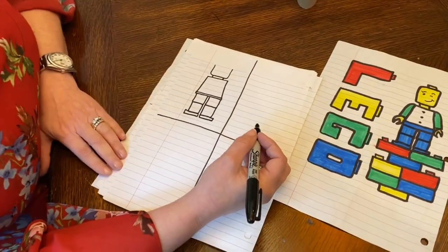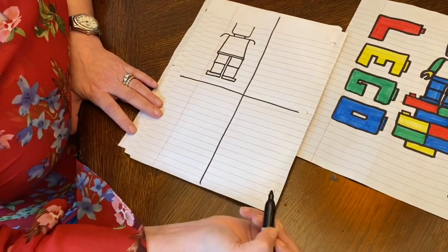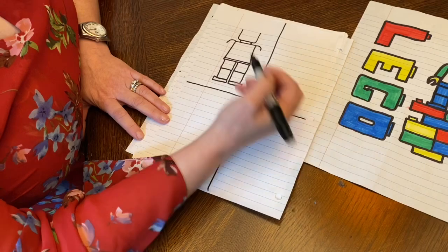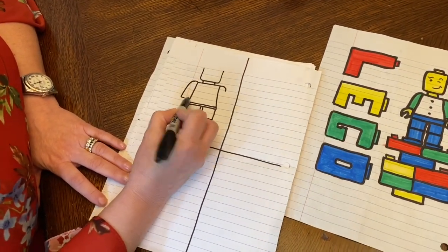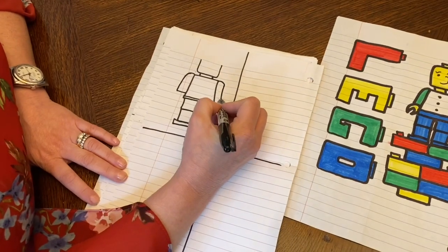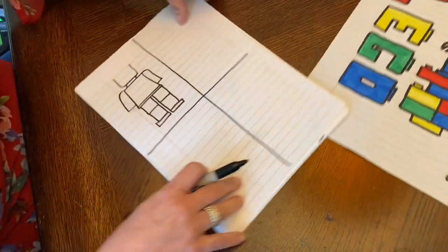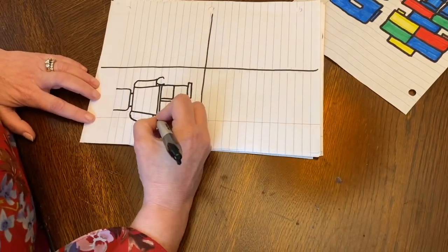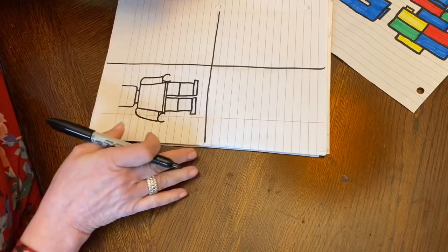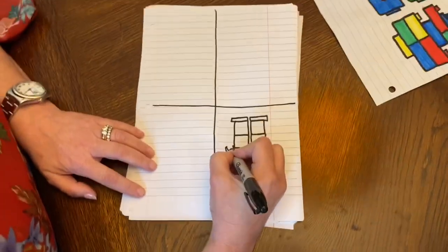I'm going to move back up to the torso. I'm going to add a little hook to each side — this is going to be the arm. I'm going to come down, and right before I get to that waist, I cut over. Taking my paper, I'm going to turn it sideways and I'm going to draw the letter C. Then I'm going to flip my paper upside down and I'm going to do the letter U.